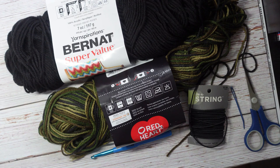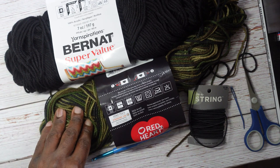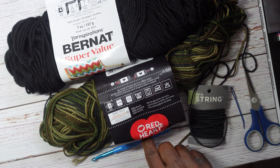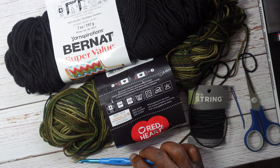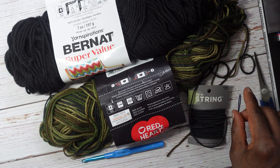Things you will need: you really only need one skein, but I wanted to use some leftover camouflage yarn, so I'm going to make the body in camouflage and then make the strap in black. If you use two colors you need two skeins; otherwise just one skein. The yarn is a medium weight four and I'm using a size J six millimeter US crochet hook, scissors, and a darning/tapestry needle.